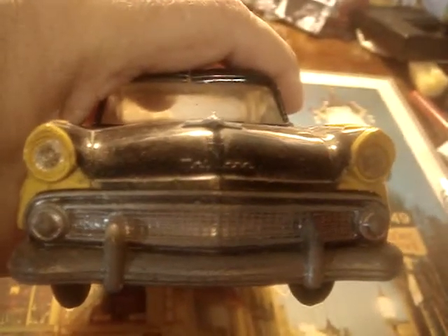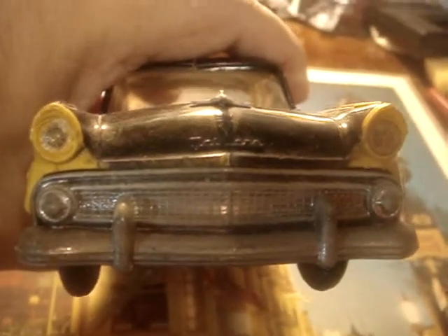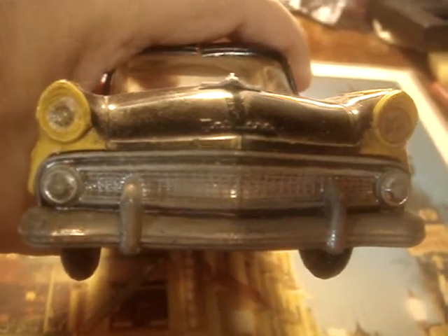There's the front end. The '55 Fords had the round turn signals in the grille. The '56 had oblong turn signals, which is a good way to tell the years apart.